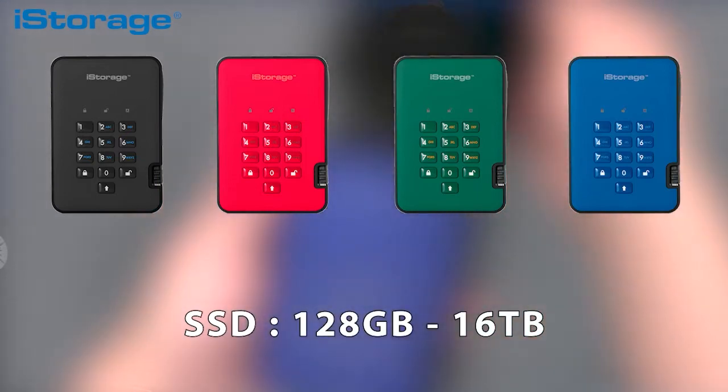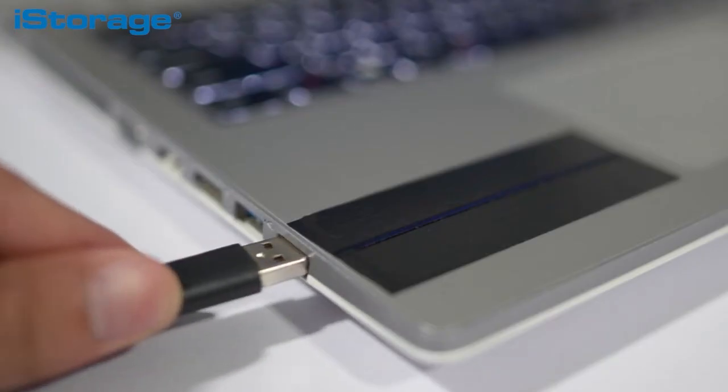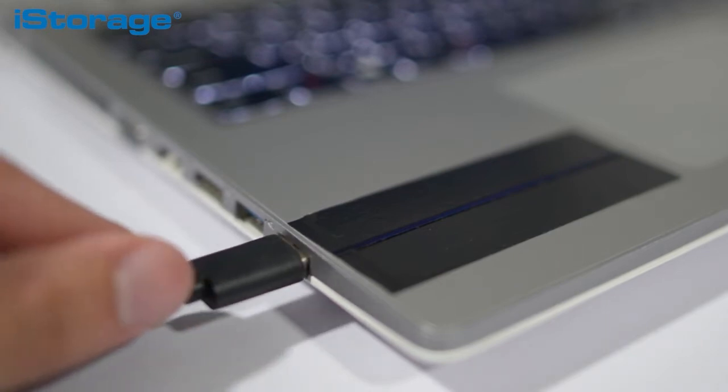Let's see it in action. But before we do that, it is important to mention that the diskAshur 2 is 100% platform and OS independent, which means that it works on any operating system, embedded device — basically anything with a USB port. Simple plug and play to keep your files handy.